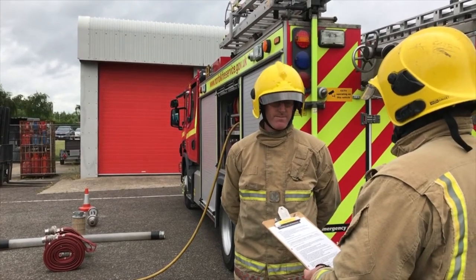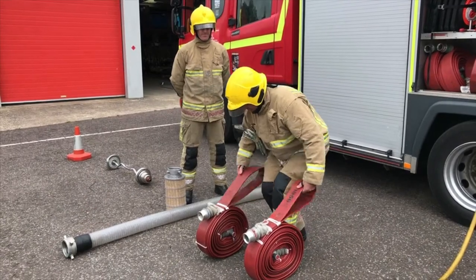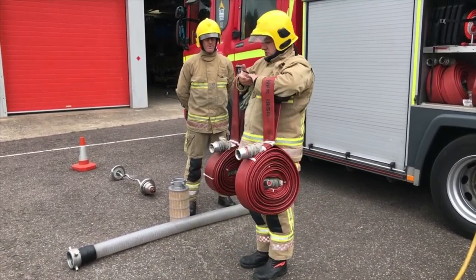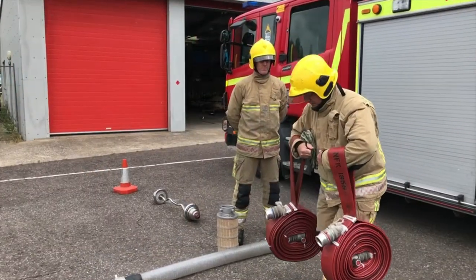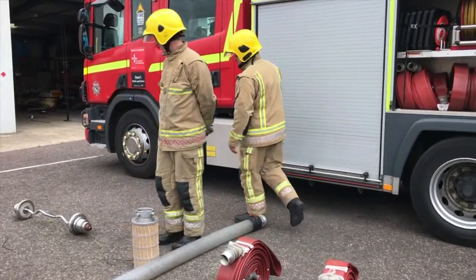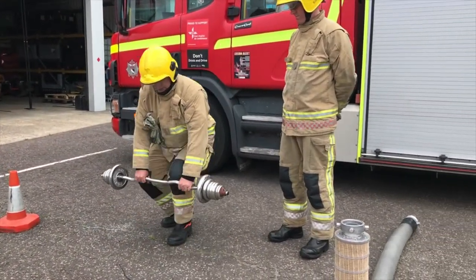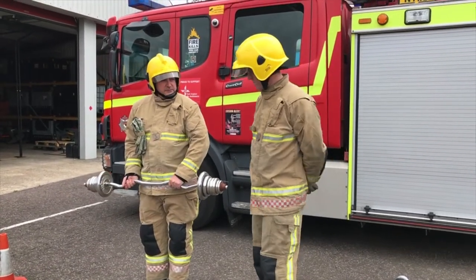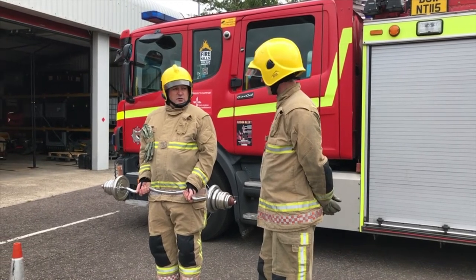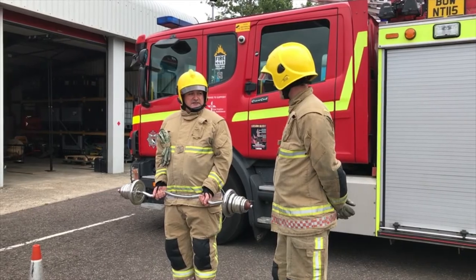Do you understand the test? Yes. Are there any questions? No. Your options for carrying the hose are out to the side or with a grip. Don't forget your manual handling. For the barbell your choice is either overhand, mixed grip, or an underhand grip. You will not jog with this piece of equipment — this will be a fast paced walk. Do you understand? Let's start.